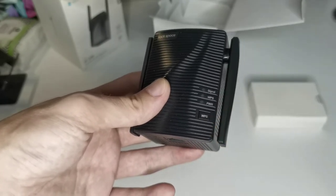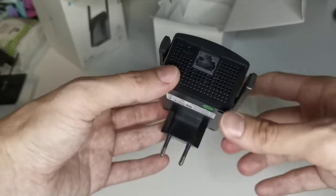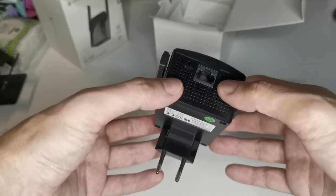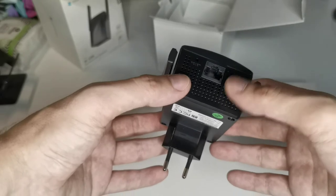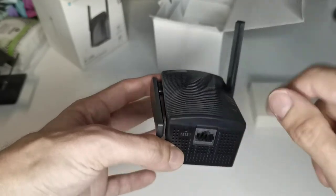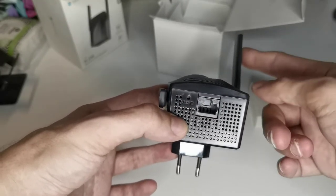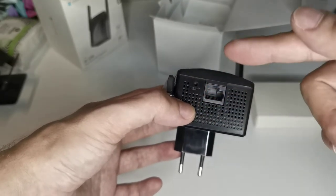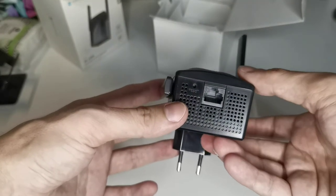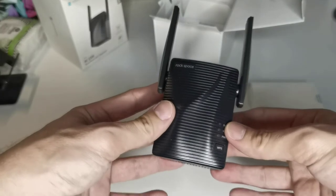WPS is the ability to quickly pair your router with another device — press the WPS button on both and they find each other. If you don't want to use WPS, you can also plug in a normal Ethernet cable here. It supports 100 Megabit per second input or output. You can use the cable to receive signal and broadcast wirelessly, or receive wirelessly and output via cable to a laptop, PC, PlayStation, Switch, or other gaming console.